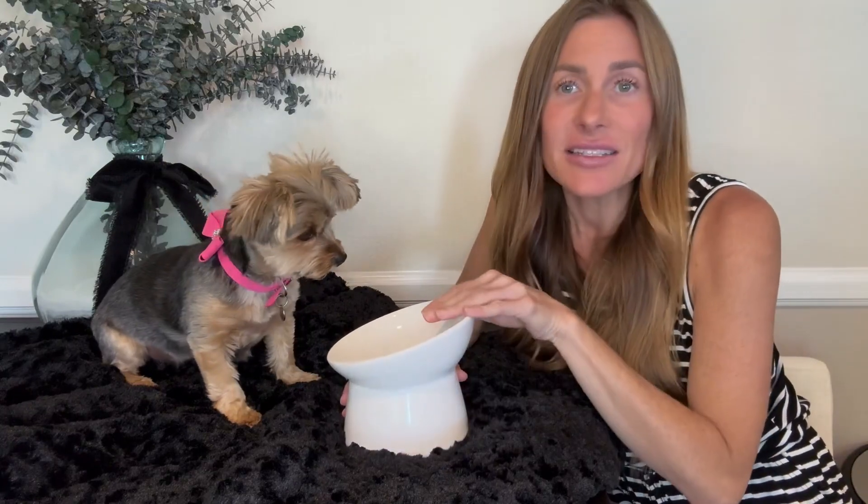So this bowl is raised up and you can see it's slightly tilted forward. It allows her to easily access the food in the bowl, which you can see she just gobbled up, and it doesn't make it uncomfortable for her while she's eating.